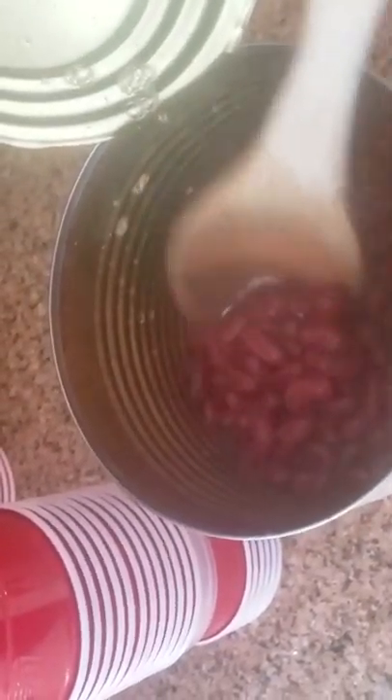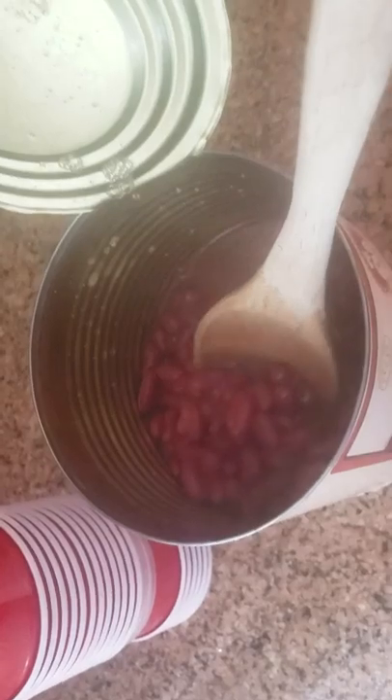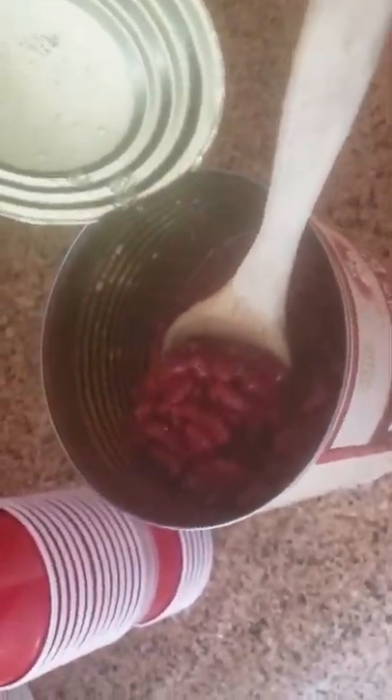I like the beans, man. I'm going to cut myself with that thing. Let me give you my spoon. Beans. I'm going to take it out and freeze it so we won't waste it.